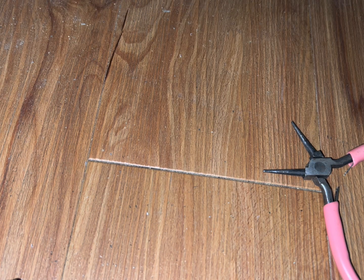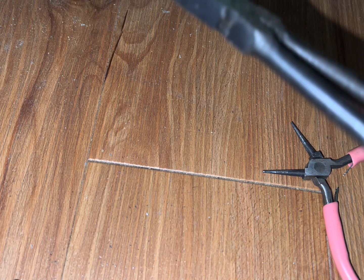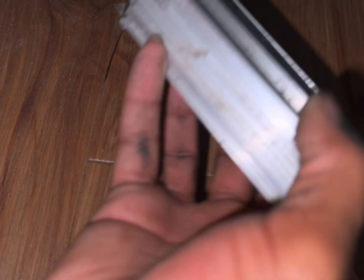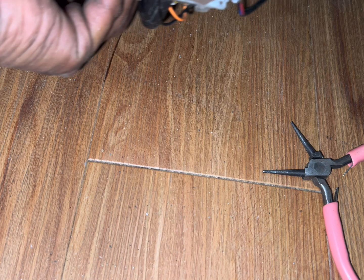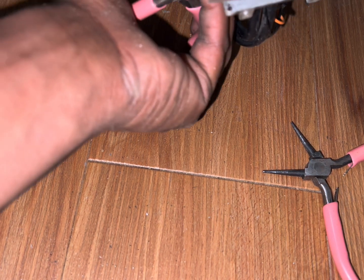This side didn't pop out too bad. That's in, that's in, that's in. I'm going to hold this so I can kind of pry it more down. I think I am done — finally.